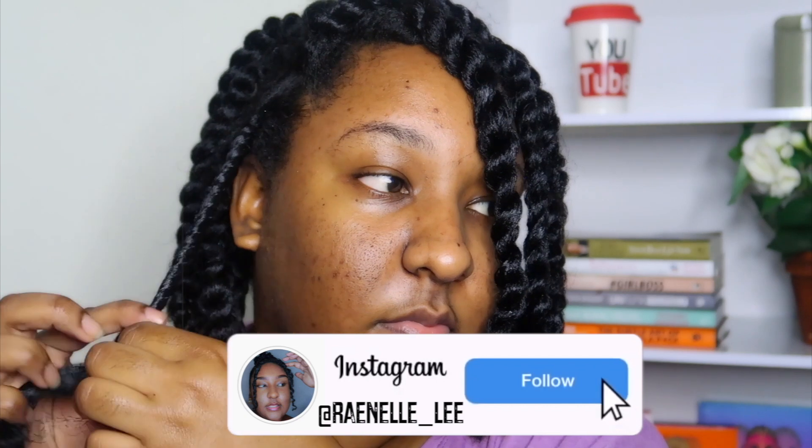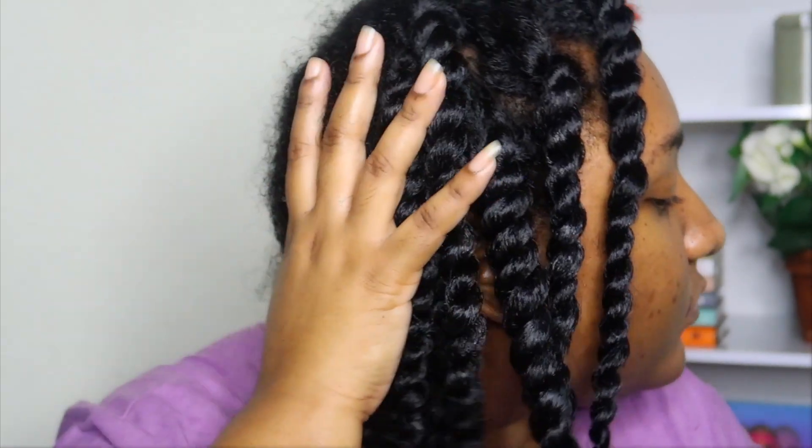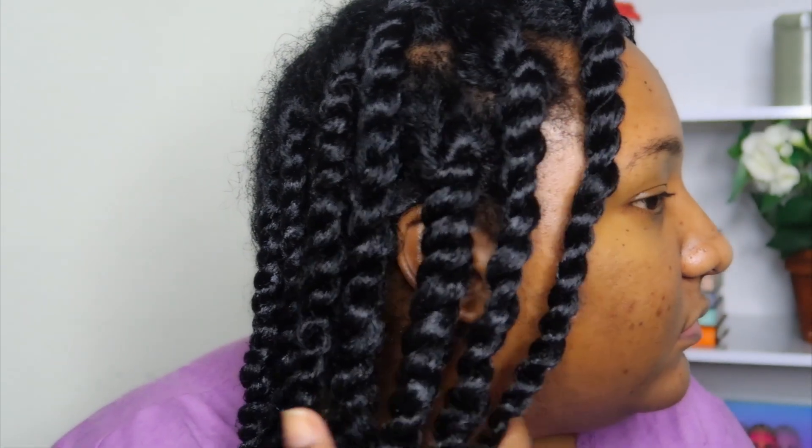So you all see how juicy my twists are — it's very shiny and looks so great. And just from seeing this, I know my twist-out is going to be amazing. And I'm going to sleep.